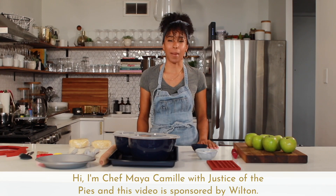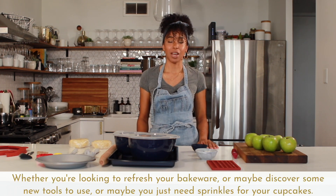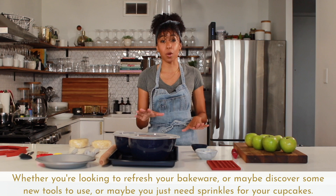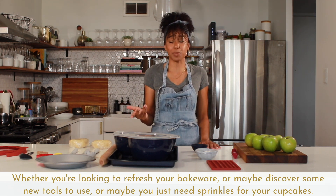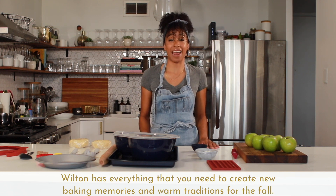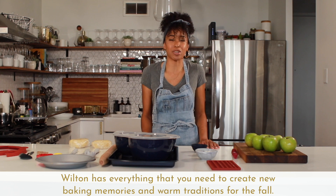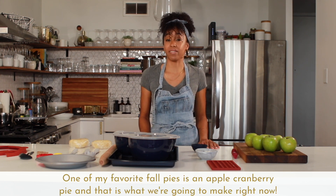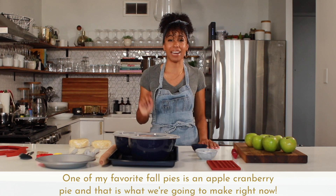Hi, I'm Chef Maya Camille with Justice of the Pies and this video is sponsored by Wilton. Whether you're looking to refresh your bakeware, discover some new tools, or maybe just need sprinkles for your cupcakes, Wilton has everything you need to create new baking memories and warm traditions for the fall. One of my favorite fall pies is an apple cranberry pie, and that is what we're going to make right now.